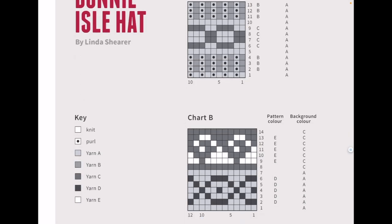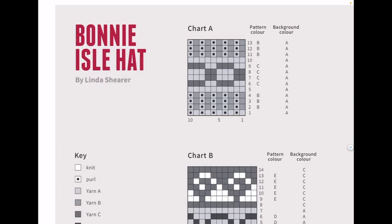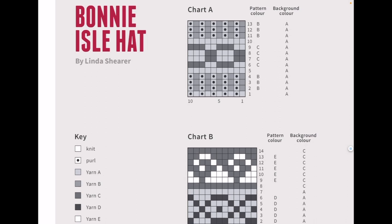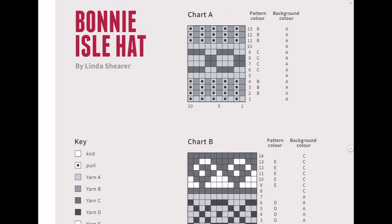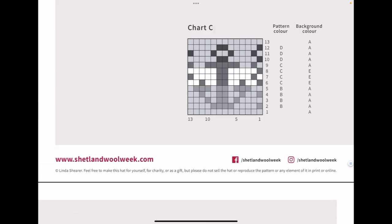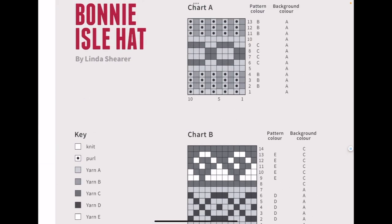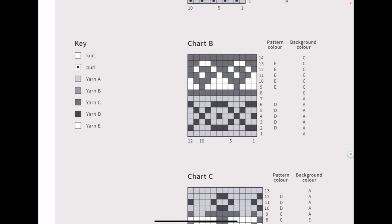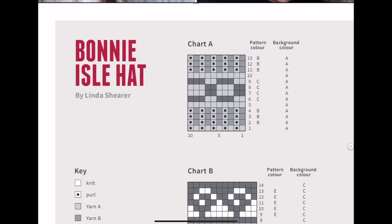The first thing you need is the charts — you need to get the charts off the pattern. By the way, I'll link to this pattern in the comments below the video. It's a free pattern but they do appreciate a donation, so if you're able to donate to Shetland Wool Week then by all means do. There are five different charts in this; I won't use them all for this example — I'll just grab chart A and B.